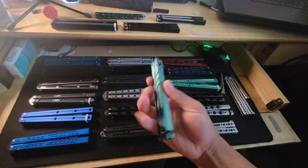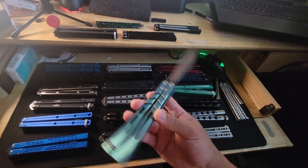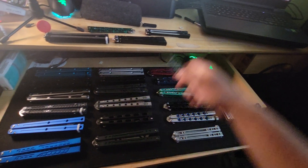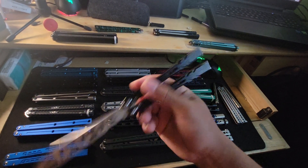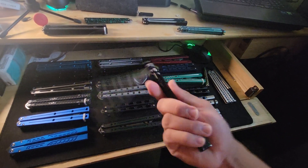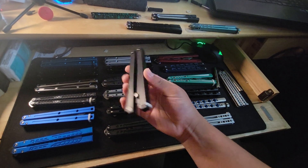Here is my One Alpha Beast cone. Originally this was gonna be a beater, but I love how it flips so it's not gonna be a beater anymore. And this is one of my beaters — it's the One Alien Trainer. There's a live edge for it.